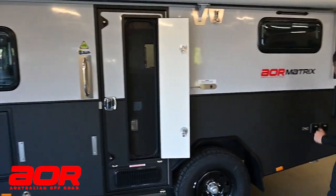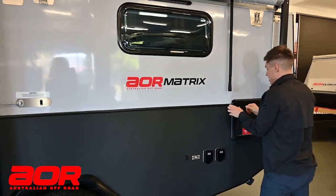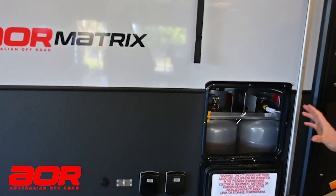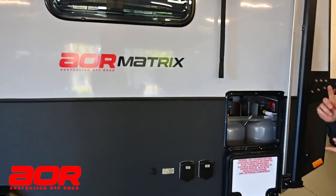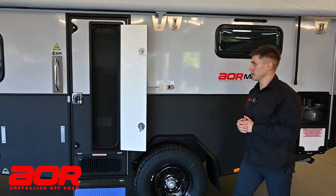Moving back, we've got two gas bottles just down the back corner. You'll have two 4.5 kilo gas bottles, which is standard in Matrix, whether it's a pop top or a hard top. This is what's running your hot water system, your gas cooktop inside, and then depending on what you do outside, it may be running that external kitchen as well.